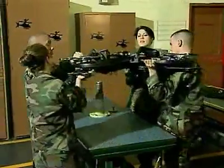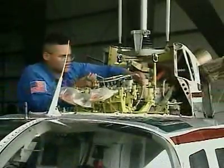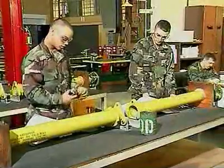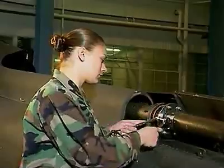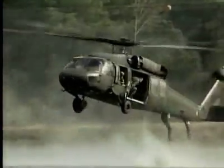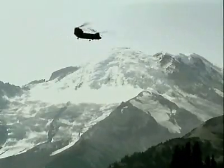Serving in this MOS can help you transition from the military to the civilian employment sector. This MOS is crucial to our Army aircraft because these soldiers maintain the power that keeps their rotors turning and in action. Military Occupational Specialty: Aircraft Powertrain Repairer.